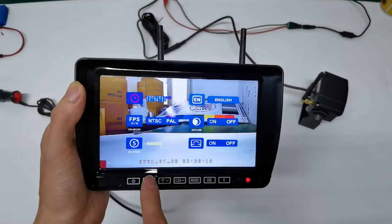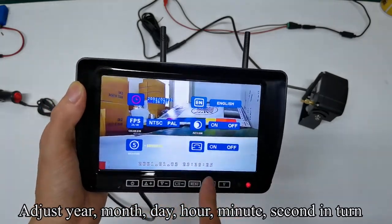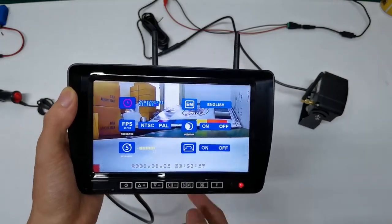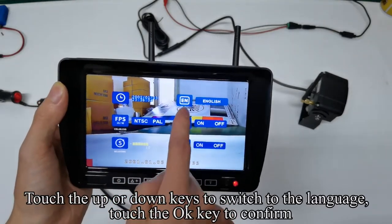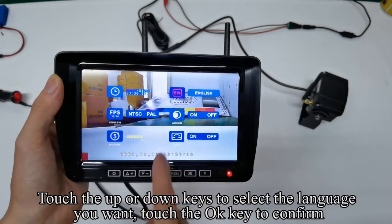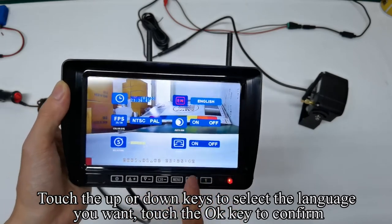Follow my operation. Adjust year, month, day, hour, minute, and second in turn. Touch the up or down keys to switch to the language and touch the OK key to confirm. Touch the up or down keys to select the language you want and confirm.